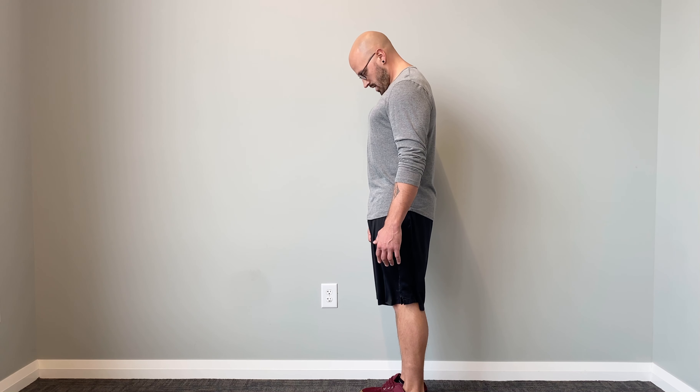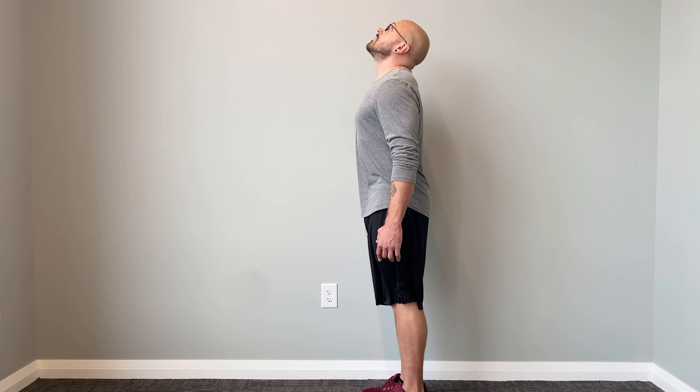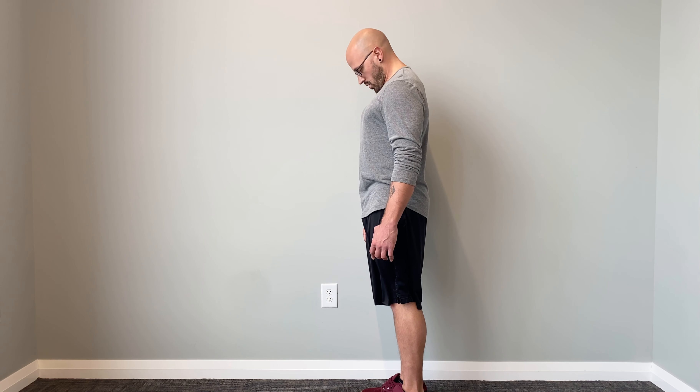Three-way neck. First one, flexion and extension. We're going to bring our chin down as far as we can to our chest. Hold. Then we're going to look up, look back as far as we can. Try and still get a spot behind our head and try to bring our chin to our chest.